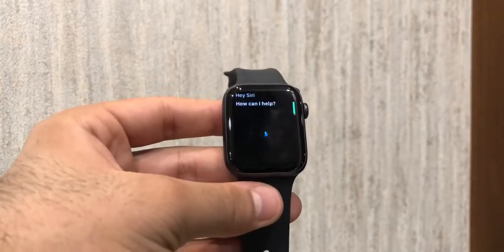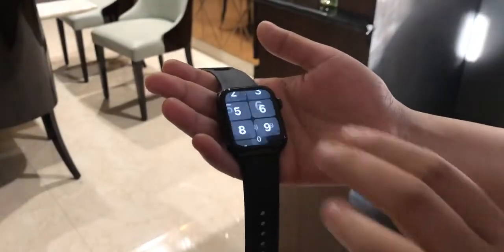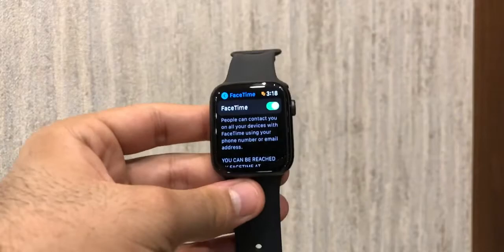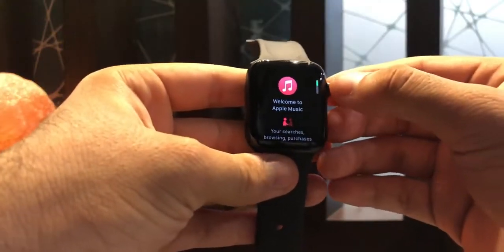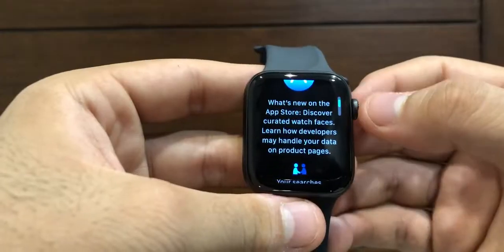The watch, like any other smart Apple device, comes with the Siri voice assistant and provides an enhanced experience with unique gestures. It also enables you to use FaceTime and access Apple Music. You can also choose and change the watch faces from the vast libraries available on the App Store.